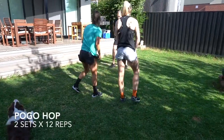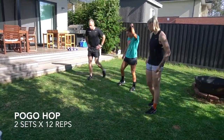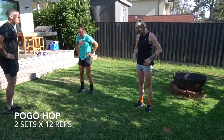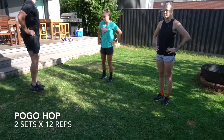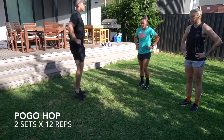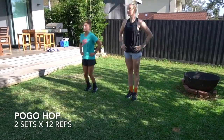So we're gonna do a pogo hop — basically a really low level plyometric just to get you fired up. A bit of stiffness through the legs and the ankles. We're gonna try and keep your knees straight, pull those toes up to your chin. Lifting to bounce — two sets. Pull those toes up to your chin.